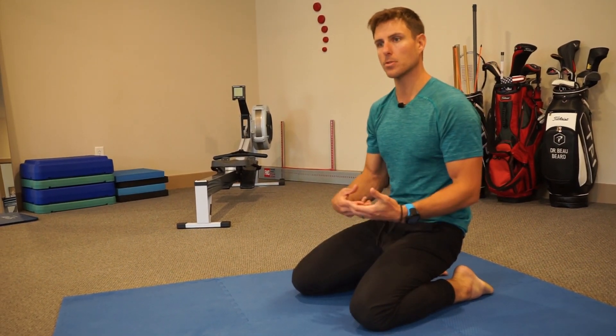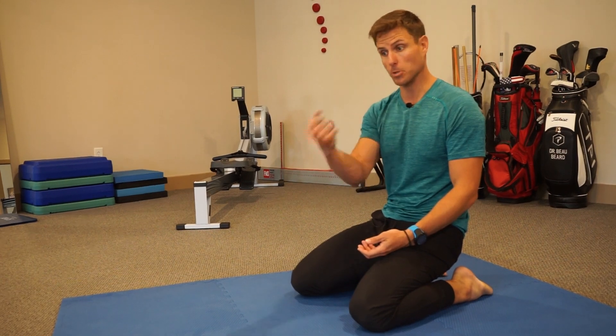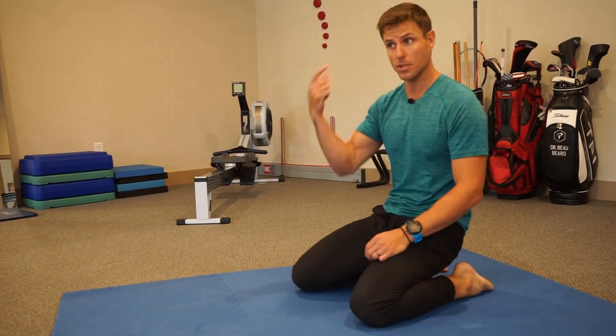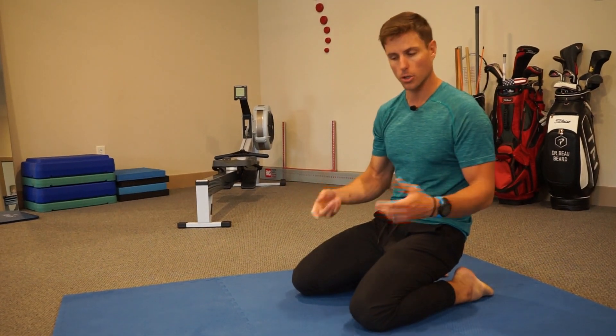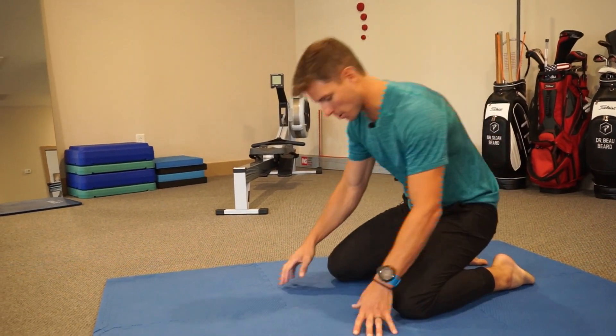Typically we would precede this drill with some sort of either mobilization via a practitioner or self-mobilization using maybe a double lacrosse ball or foam roller. So even if we haven't done that, let's set this drill up.